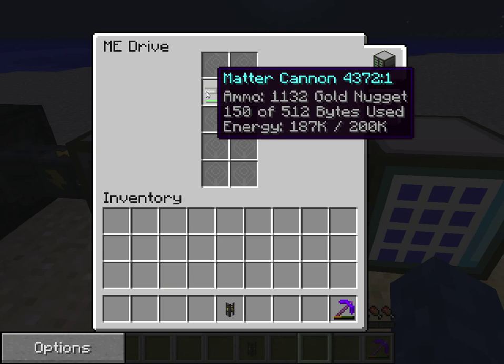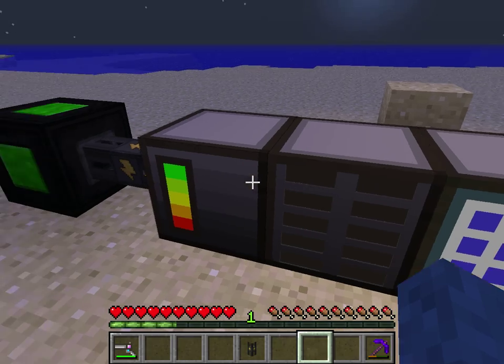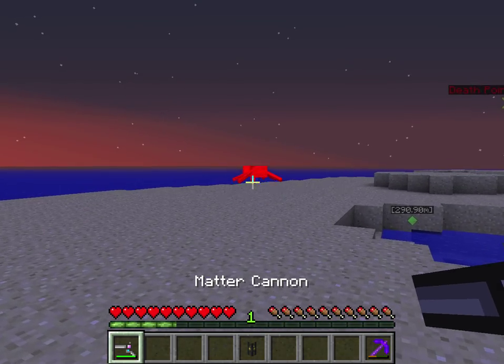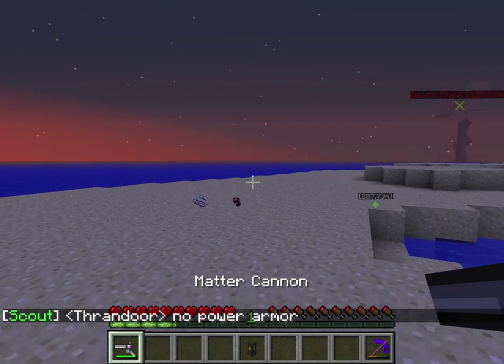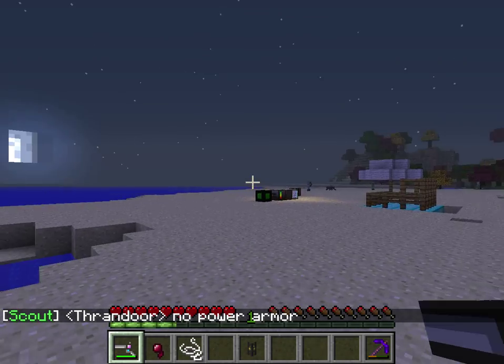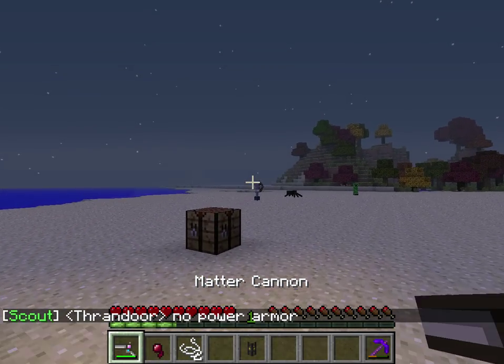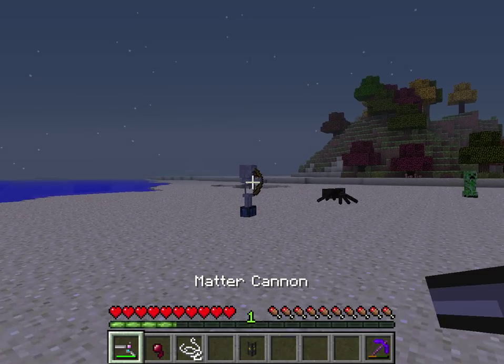Once you have filled it to the maximum that you like, you get your Matter Cannon and you can do what you like. As you can see it is not too powerful but it can hold a lot of damage so it is quite useful, and it can fire quite rapidly as you can see.